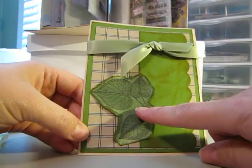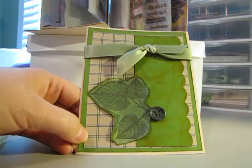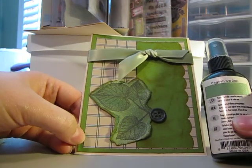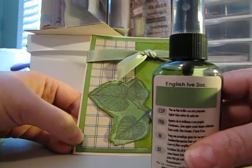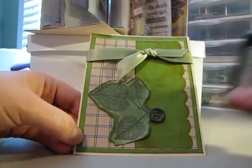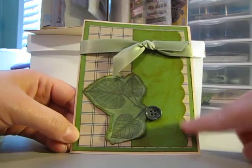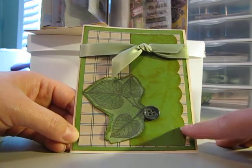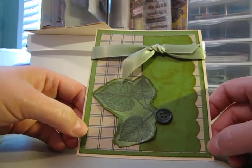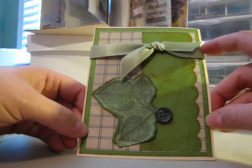This one uses the same stamp. I actually used Glimmer Mist to give it a little bit of a sheen — the English Ivy Tattered Angels Glimmer Mist. Just added a button, did the same scallop with my corner rounder, and this is a piece of paper I got from my friend at the garage sale. Just add a little ribbon and there you go.